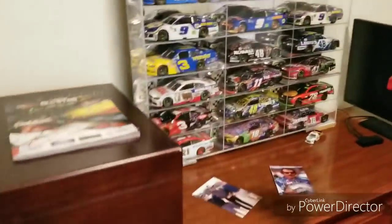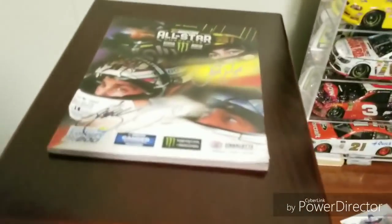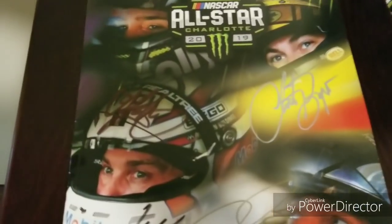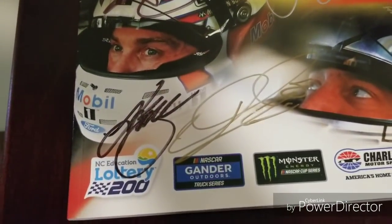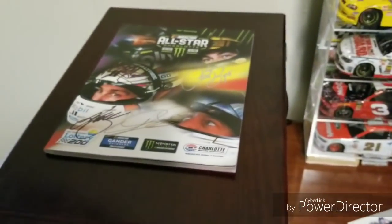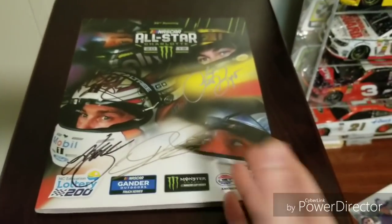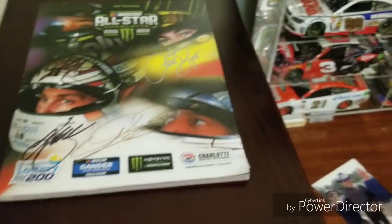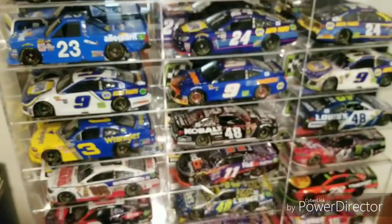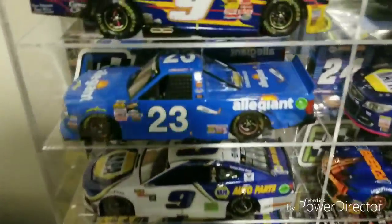This right here is my bedroom — I have the display case there. This is the program from the All-Star Race where I got a couple of autographs: Kyle Busch, Kurt Busch, Daniel Hemric, and Clint Bowyer. I always try to get one of these as soon as I go to the track and carry it wherever I go, because you never know who you're going to run across. Then we'll go through this 1:24 scale die cast shelf — it has 21 cars in it.